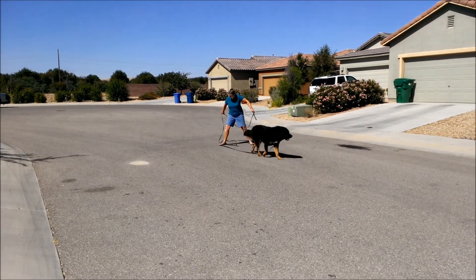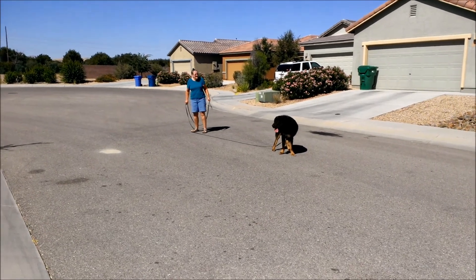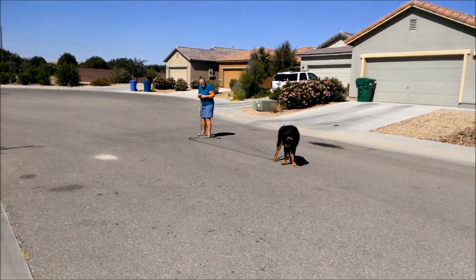So like right here — that's okay, you got him. Good. There you go, just start walking.